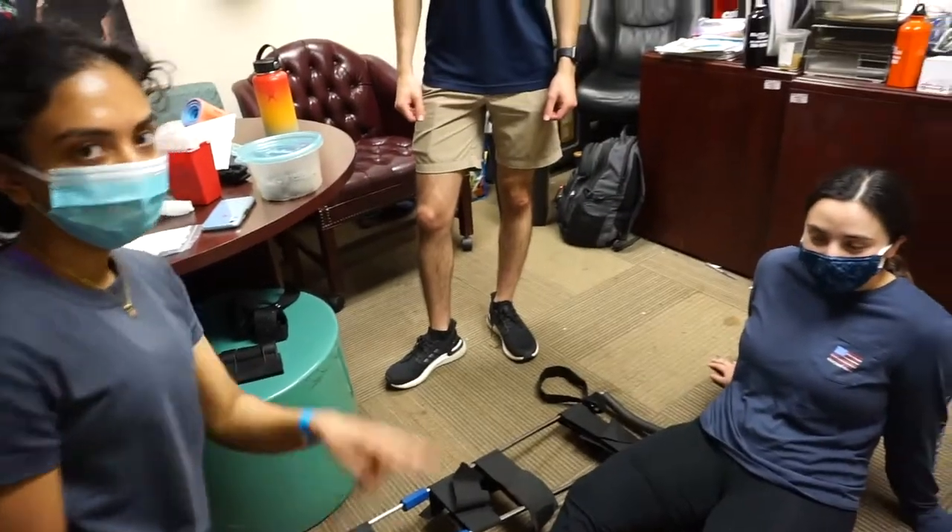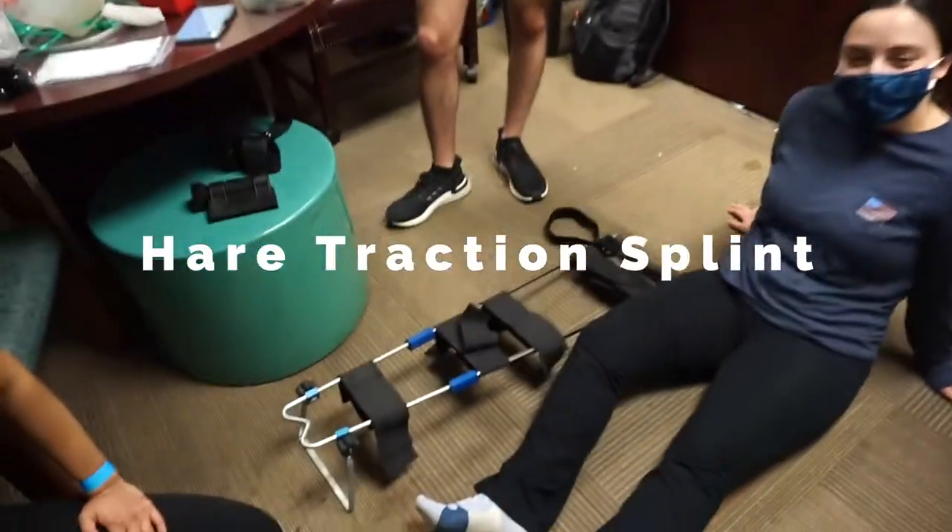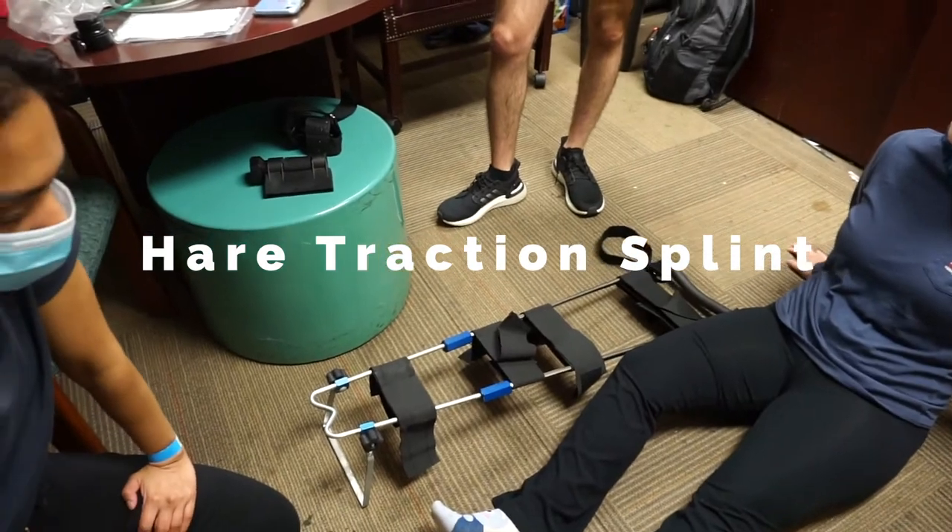What's going on guys? We got Diane, Isabella, Marshall. We're going to demo the hare traction splint.